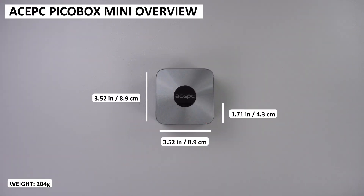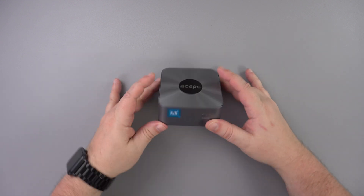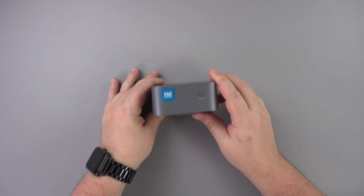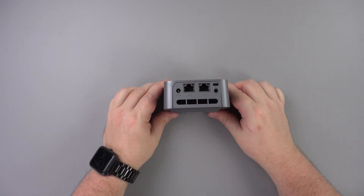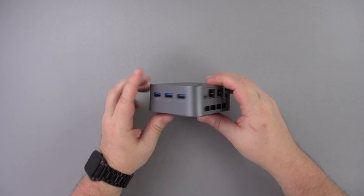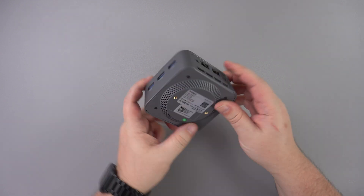The AcePC PicoBox Mini measures only 3.52 by 3.52 by 1.71 inches and weighs 204 grams. The front keeps things simple with just a power button and power LED. On the left side are 3 HDMI ports supporting up to triple monitor display. On the back from left to right is the power supply, 2 gigabit ethernet ports and a 3.5mm headphone port. On the right side are 3 USB ports for connecting peripherals.